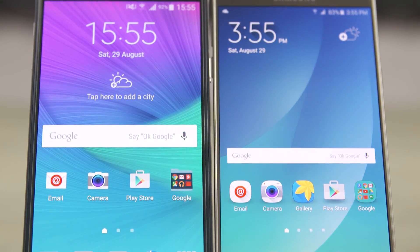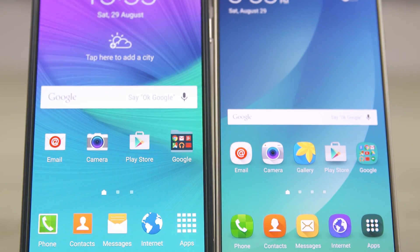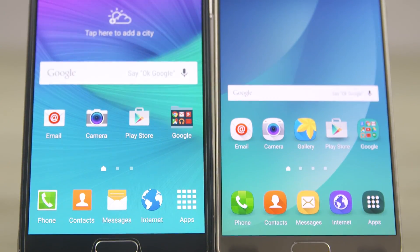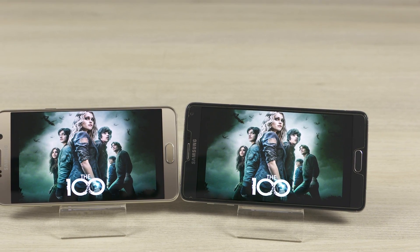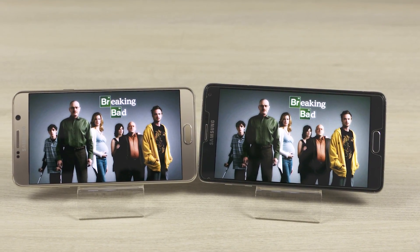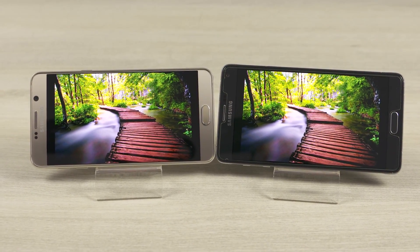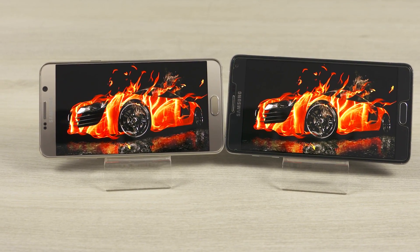Both phones sport a Quad HD display spread over 5.7 inches, resulting in pixel densities of 518 pixels per inch. Sporting AMOLED tech, images on both displays are vivid with inky blacks and excellent viewing angles. That being said, the whites on the Note 5 are noticeably whiter and the display is also a tad brighter.